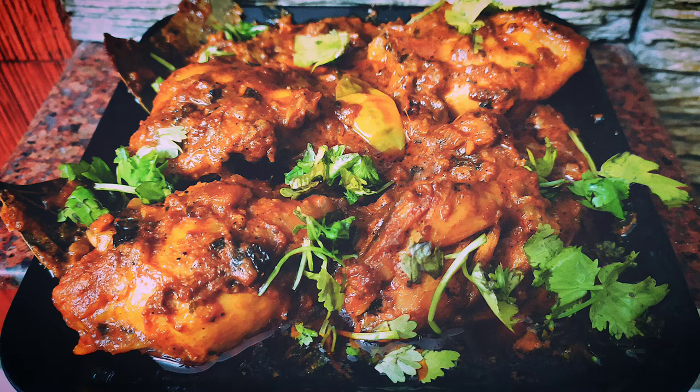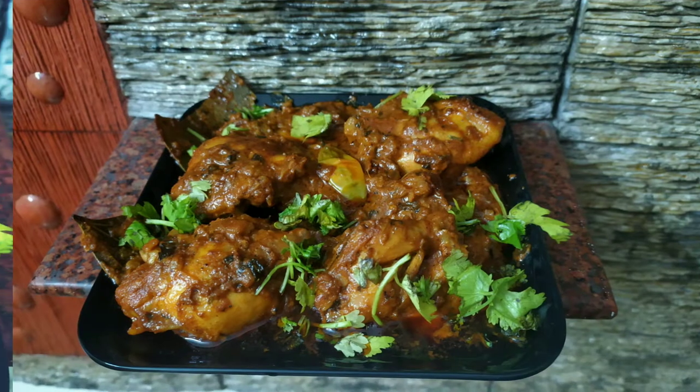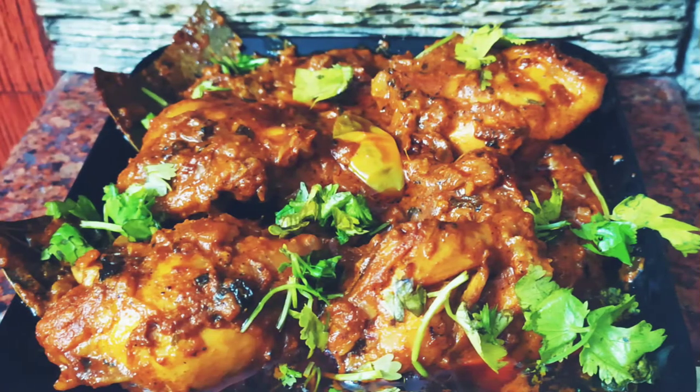This is a mini recipe. This recipe is very easy and good. I will put in 460 grams of chicken.